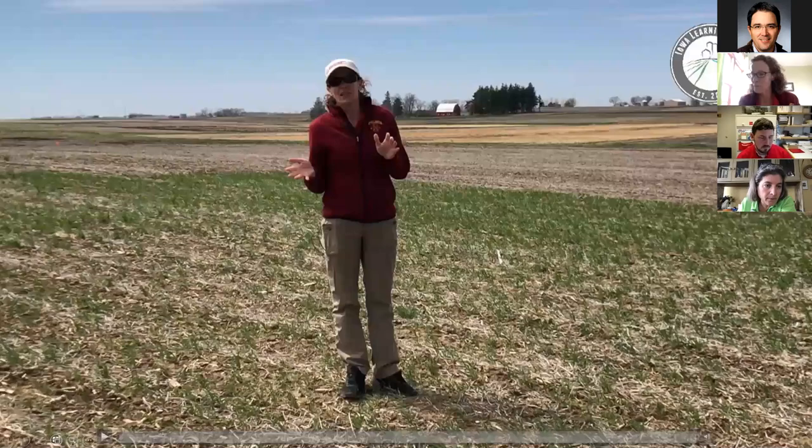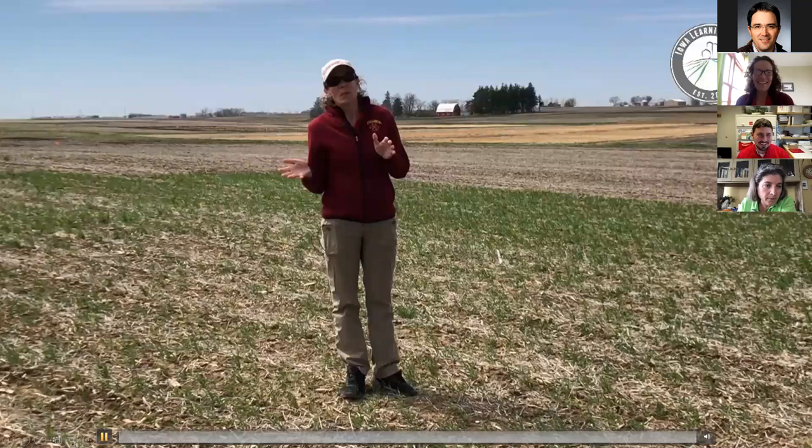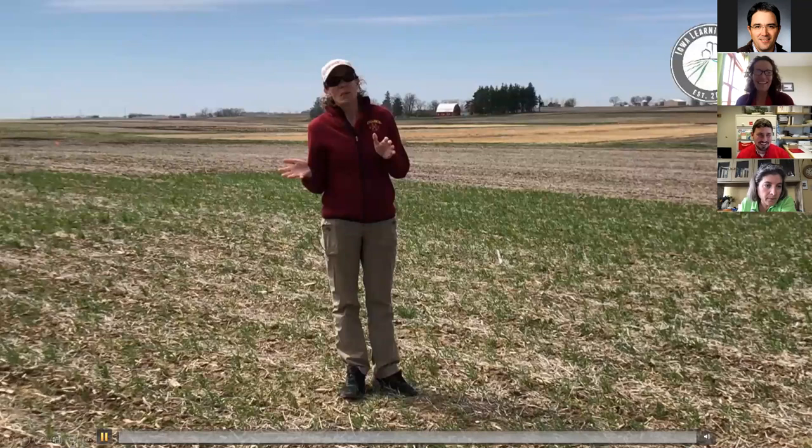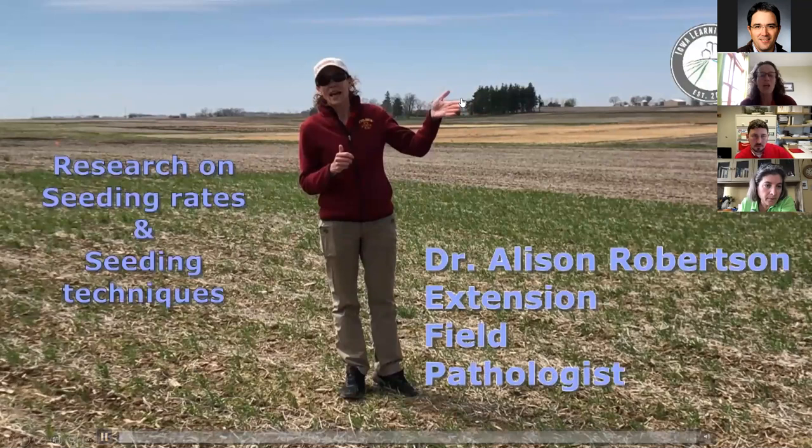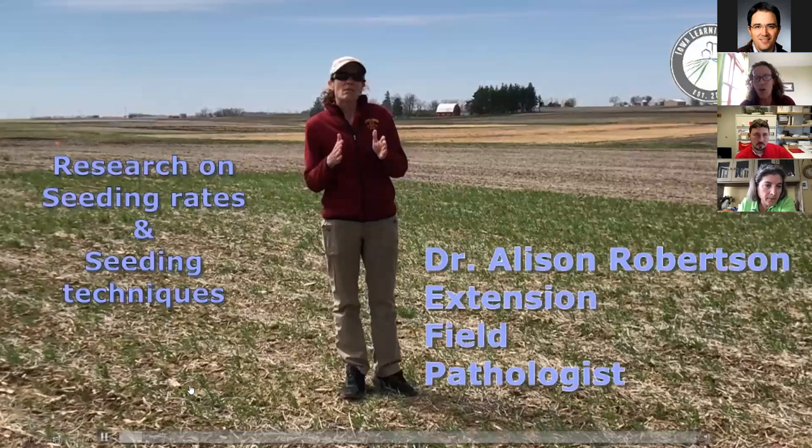We'll transition now — after Allison does her presentation we'll come back together at the end for any other questions. Allison Robinson, our extension pathologist specialist, is going to talk about another trial that she and Mark are working on looking at research on seeding rates and seeding techniques for a rye cover crop.